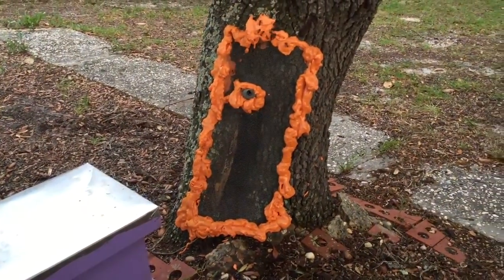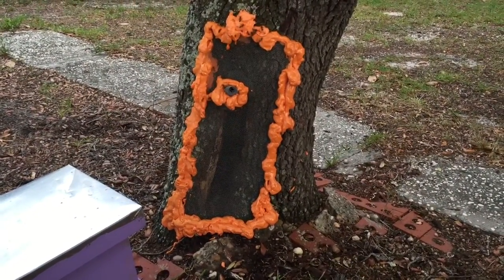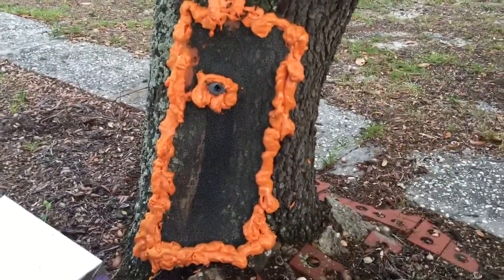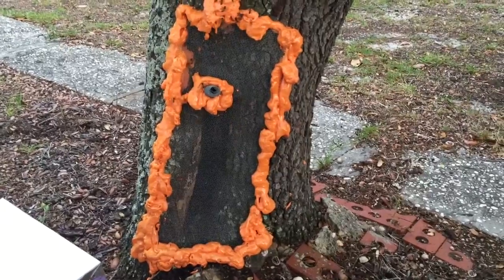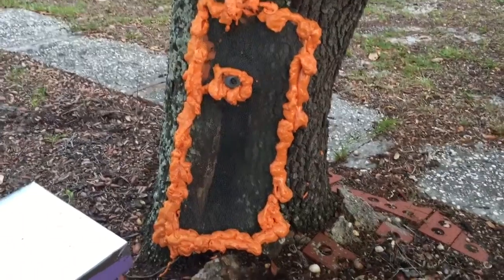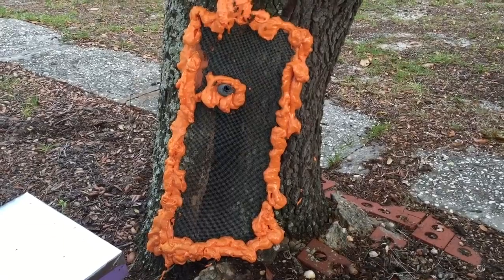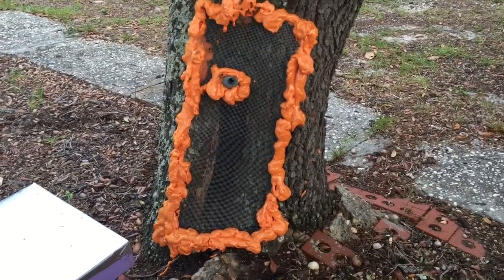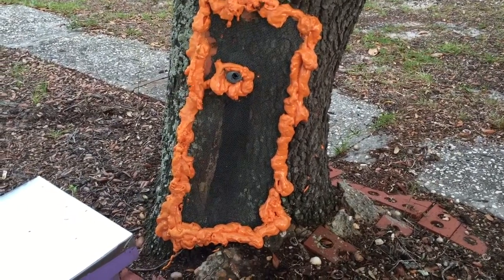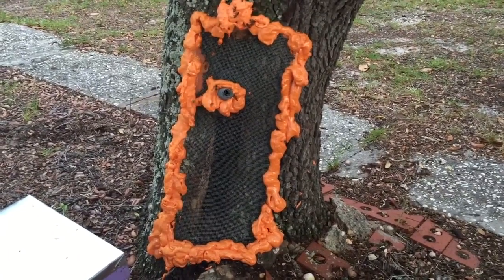One frame has foundation only, so we'll see how it goes. My last trap-out in a tree — they moved into the box and I'm on my second super of honey, so they took to the box. The homeowner didn't have to call the exterminator and everybody was happy, so we'll see how it works.